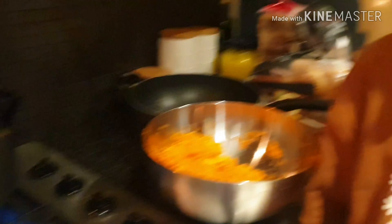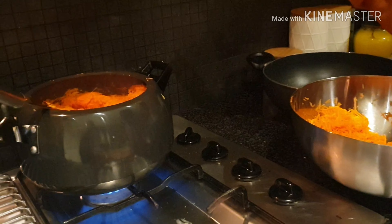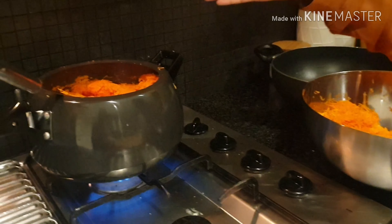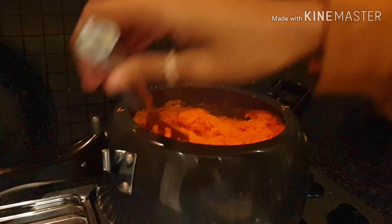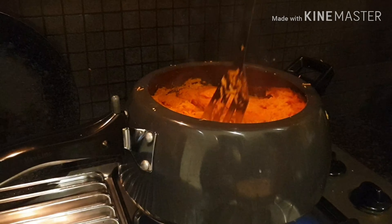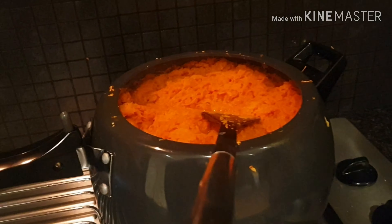Moving on to the next step, which is the cooking step. But before we do that, look who's here to help — my little baby sister! But it's quite hard to cook with her so I'm going to pass her to my mum. My mum is filming me — I am not doing all the cooking. She is touching all the hot stuff and all that.